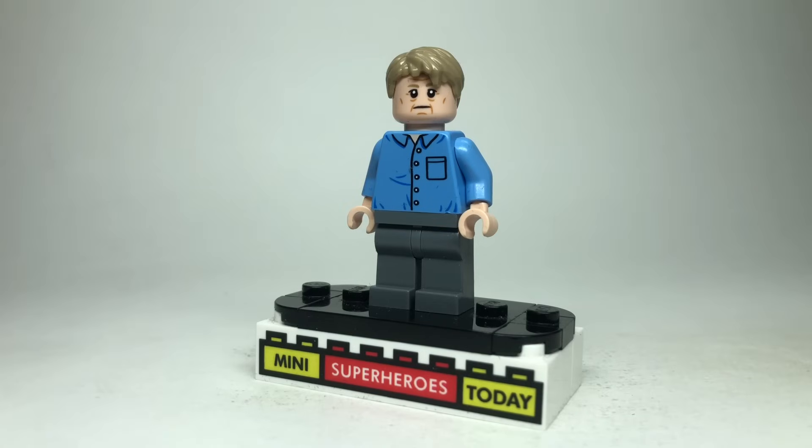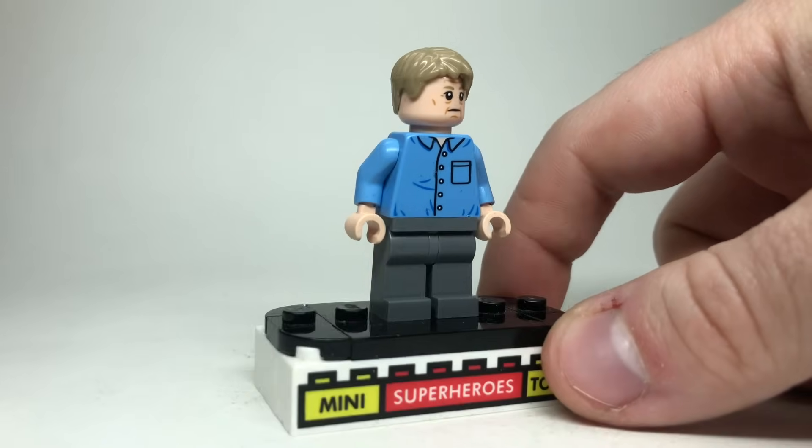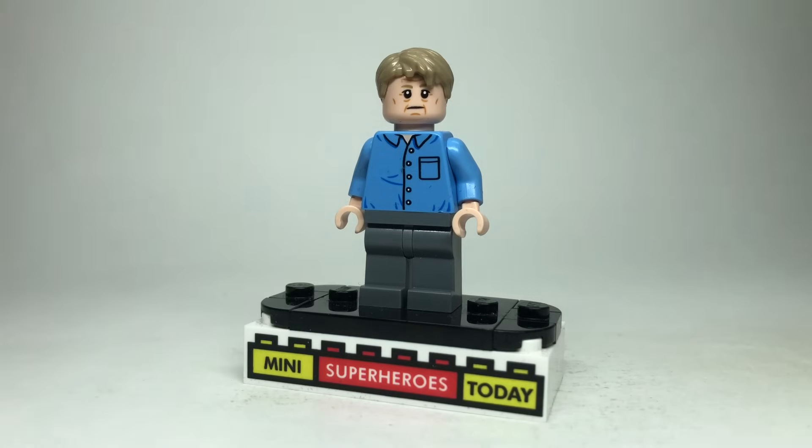Eric Selvig appears in this movie and I'm just using the one from the Age of Ultron Avengers Tower — the $500 one. It may not be the most accurate to what we see him wear in this movie, but the head is the one they made to look like Stellan Skarsgård, and I just think it's easier to use what they already gave us. But I'm sure there's a great torso out there, and if you have an idea let me know in the comments.